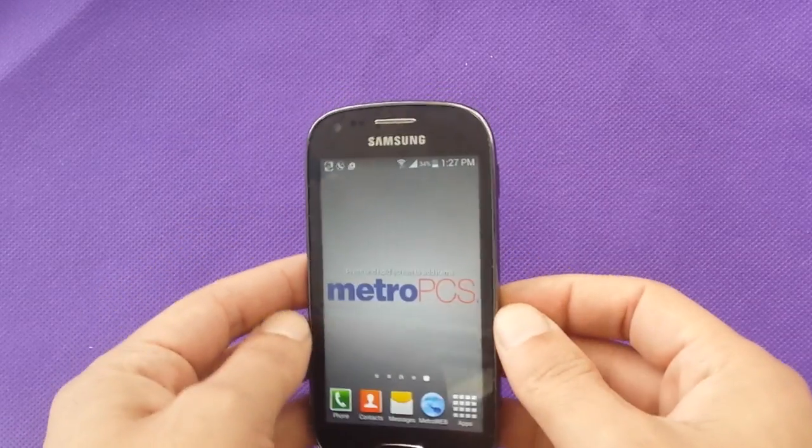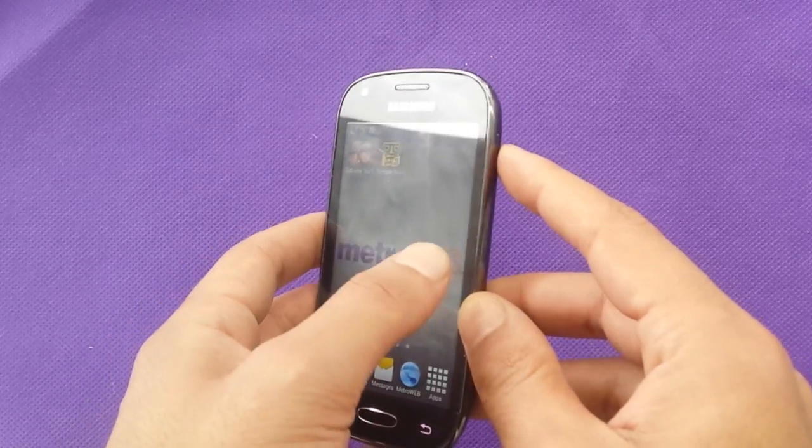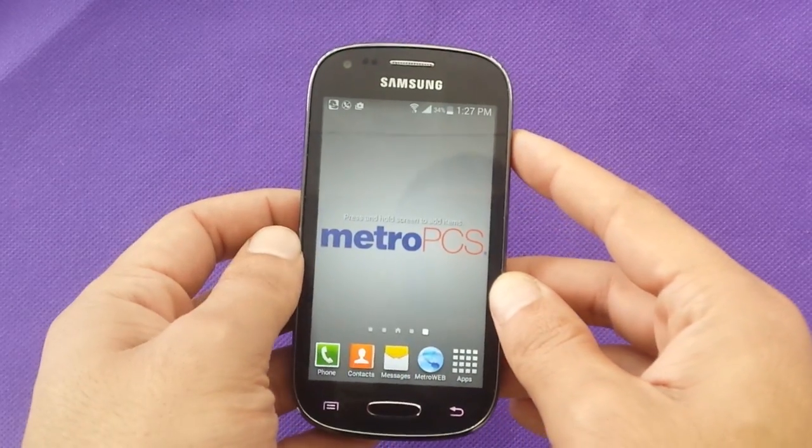Hi everyone. Today I'm going to show you how to make a hard reset for Samsung Galaxy Lite.